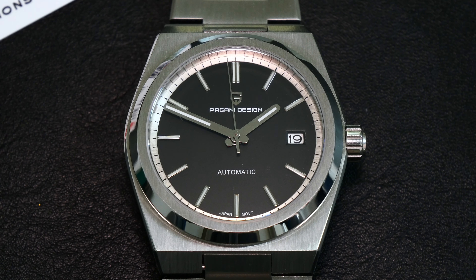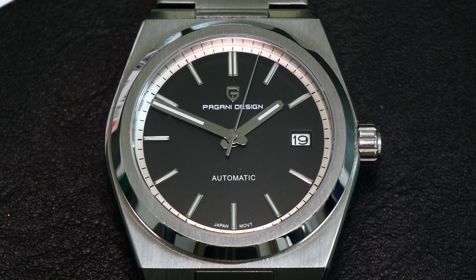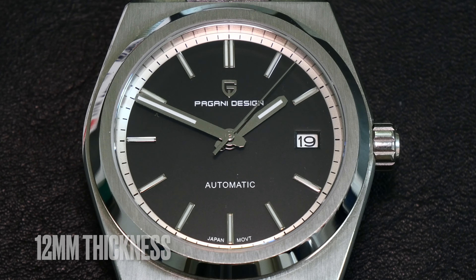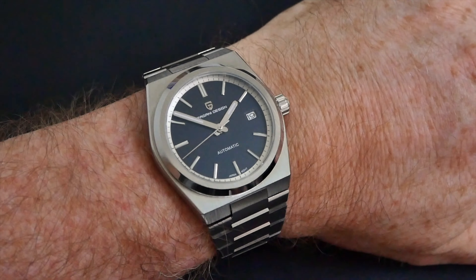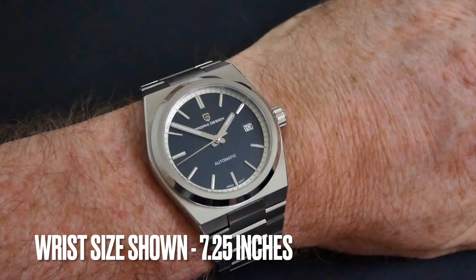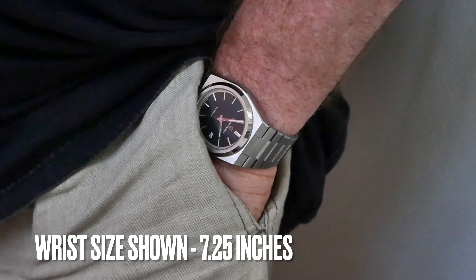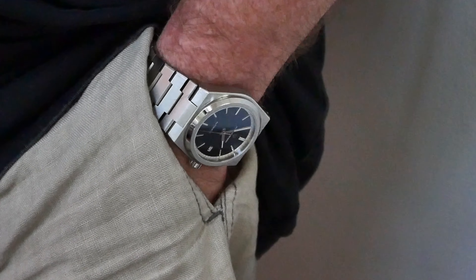Starting with the case dimensions, you're looking at 40mm diameter, 45mm from top lug to bottom lug, and 12mm thickness. Here's some footage on the wrist — just for reference my wrist size is seven and a quarter inches, so not particularly large or small, but as you can see it fits very nicely and is well proportioned.